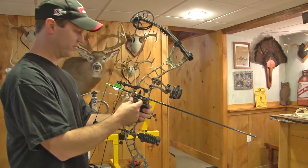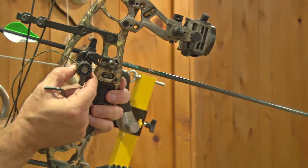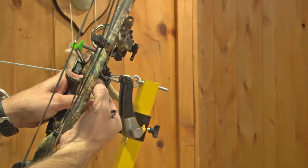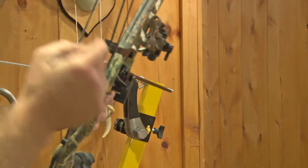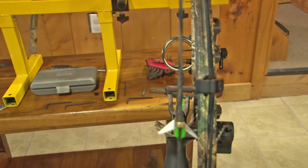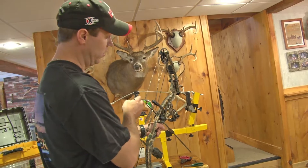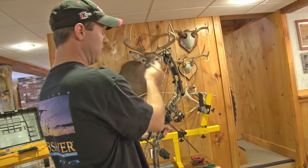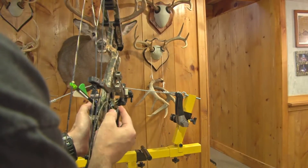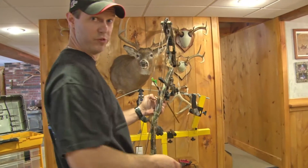I just loosened up this screw in the back of the QD rest, the ultra rest here, and it allows me to slide this back and forth. As you can see it moves it back and forth. All I want to do now is line this up. As I look at it I want to line it up so that arrow disappears behind the back of the string. So I just line it up again with the line in the cam and just kind of push this one way or the other to line it up. Then I'll tighten it up and we'll see what happens after that.